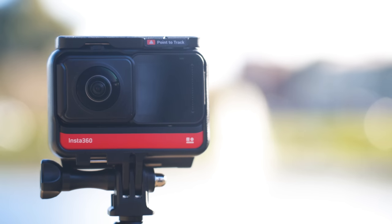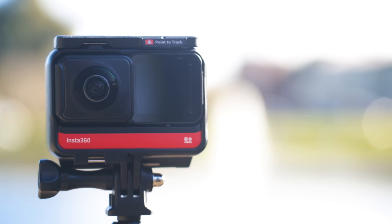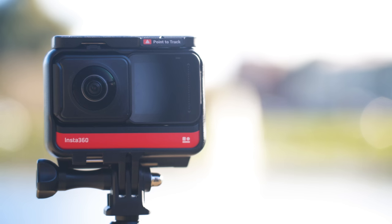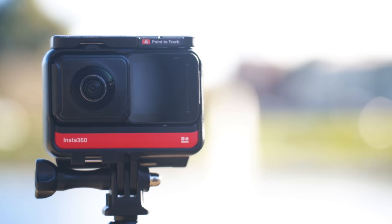So if you have any questions or there's anything you want me to test out, let me know in the comments. I'd also be curious to know — what do you think of the video from this camera? Are you impressed, and are you considering buying it? You can find a link to the camera in the description. Bye.